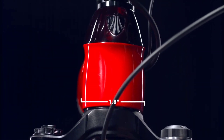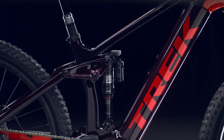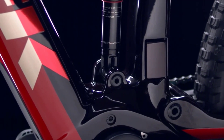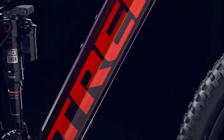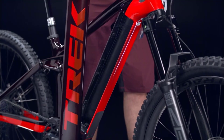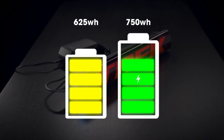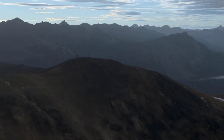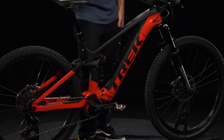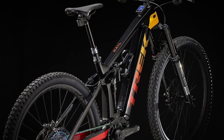The down tube and the battery opening in the frame had to be adapted to accommodate the larger battery. Along with the new battery, the display and remote are spanking new too. The Kiox 300 display sits well protected on the top tube, but this makes it a little harder to read while riding. The cables connecting the display are all hidden inside the frame. The new Bosch LED remote controls all eMTB-specific functions on the Rail and can display the battery level and support mode via its integrated LED.